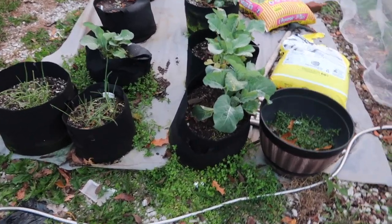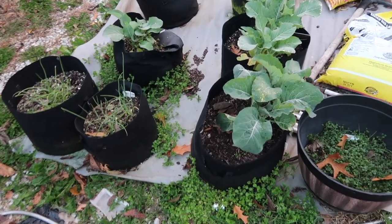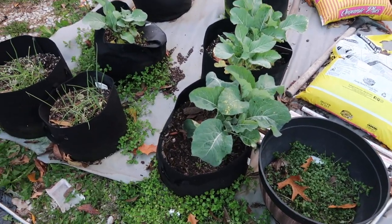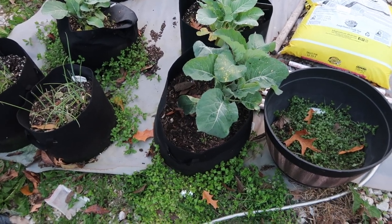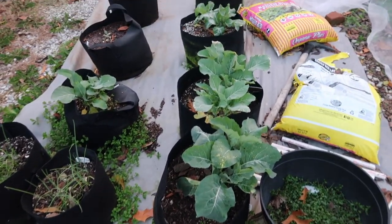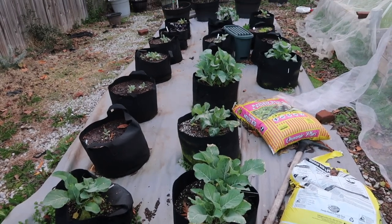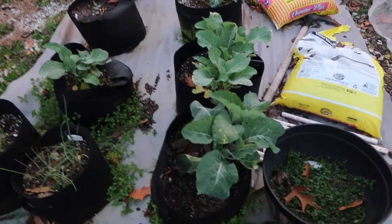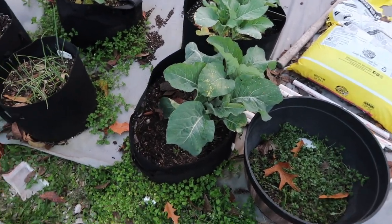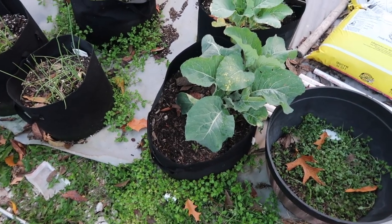You can see that I have some cabbages — pretty much an entire row of cabbages, at least from that bench down to here. It's a mixture of green and purple cabbage.